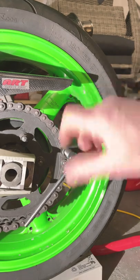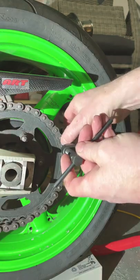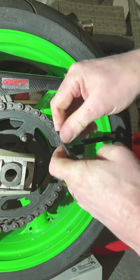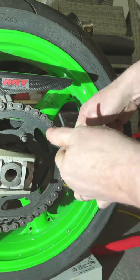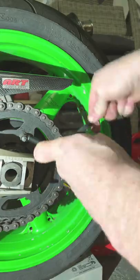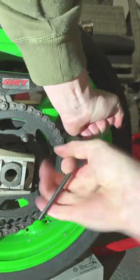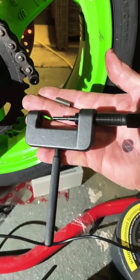Once it's in place, make sure your pin is aligned with the pin that you're trying to break out, and slowly apply pressure by turning this clockwise. Done. Easy peasy.